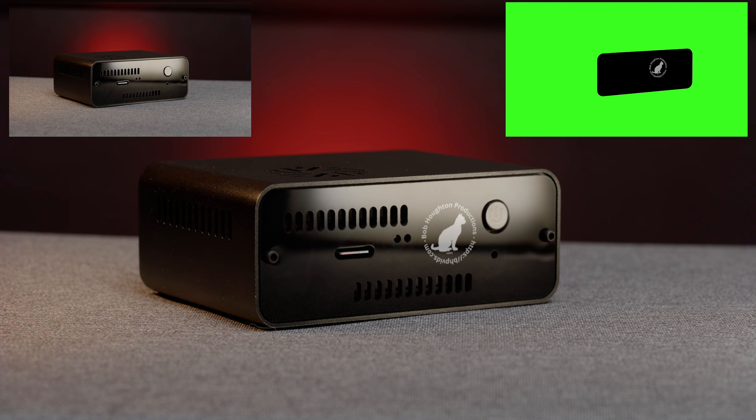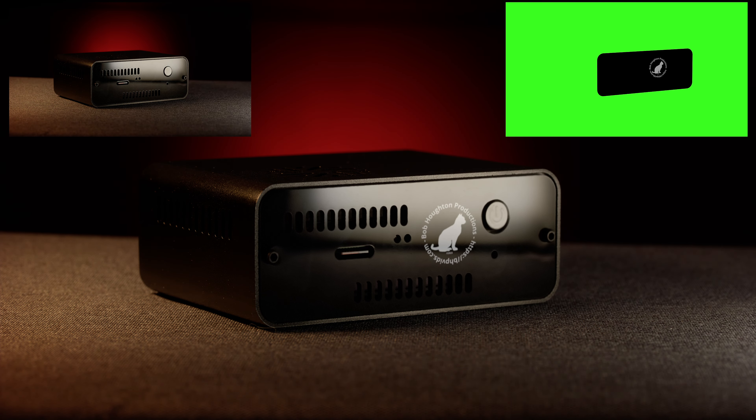For reference, here is a clip that shows the mask for the front panel and the original clip.